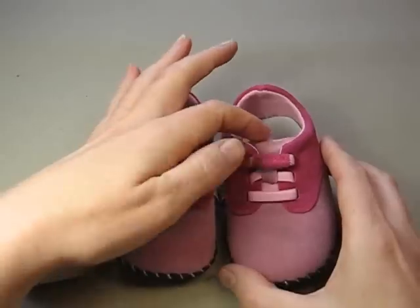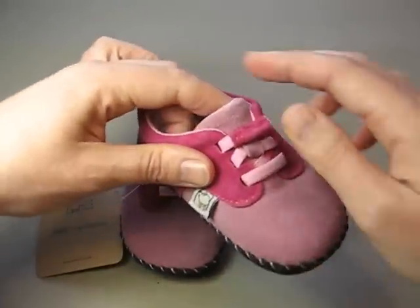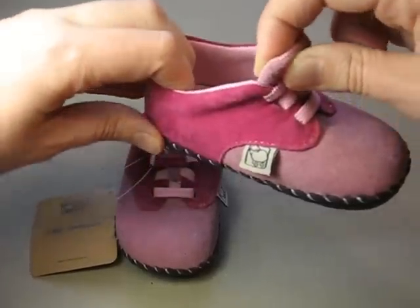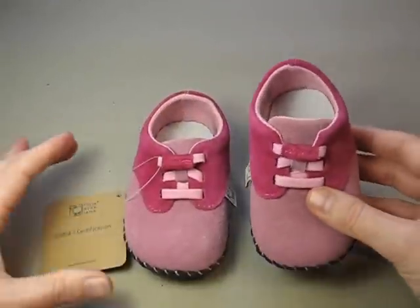As you can see on the front here, there's elastic that goes through here, and that actually helps with opening up the shoe when you're going to put it on your child's foot, and then closes back up once it's on the foot, so it'll stay on nice and securely and snugly.